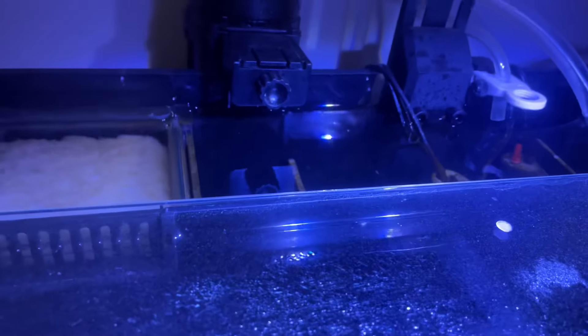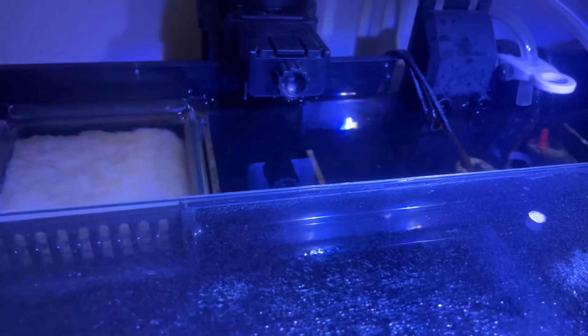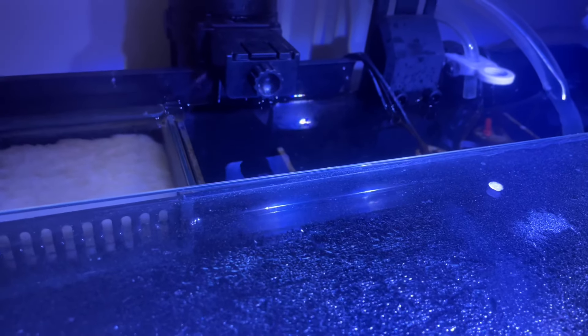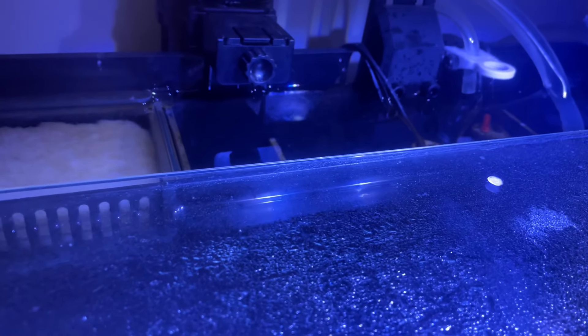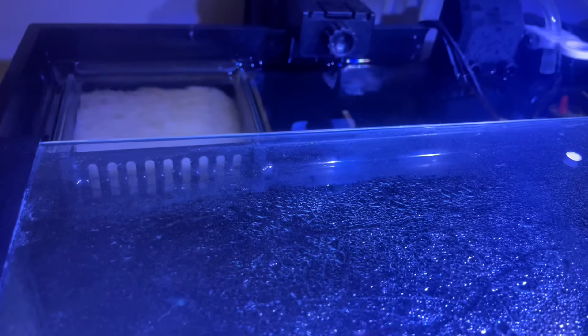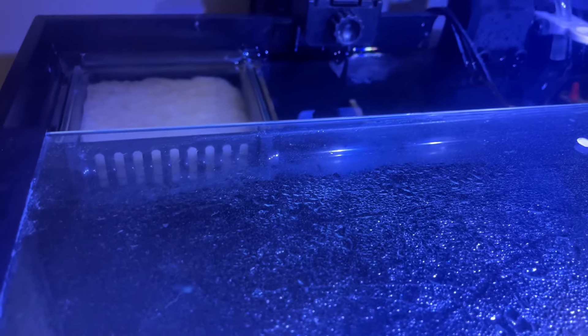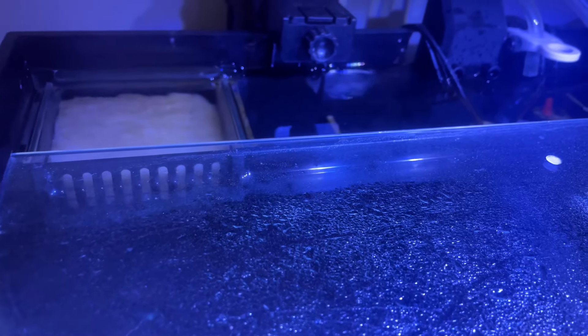Nothing in the second caddy, but I am thinking of actually putting some bio blocks in there, just so we can have some more rock so good bacteria can be on it.